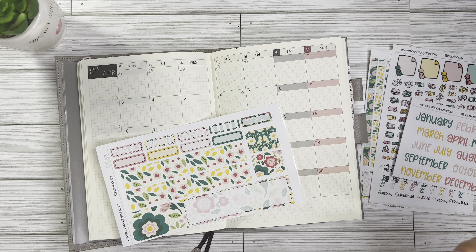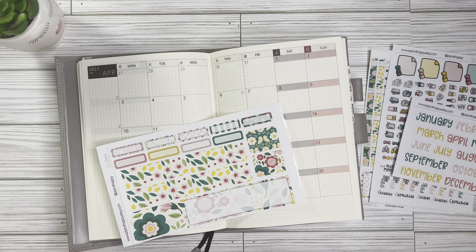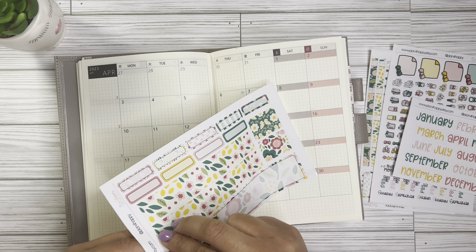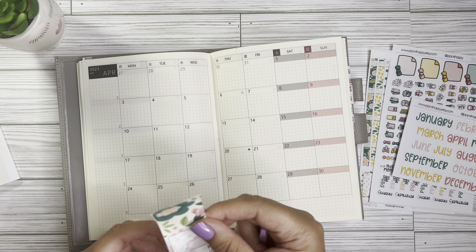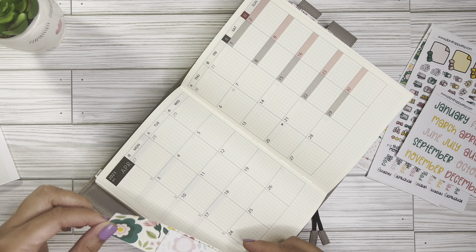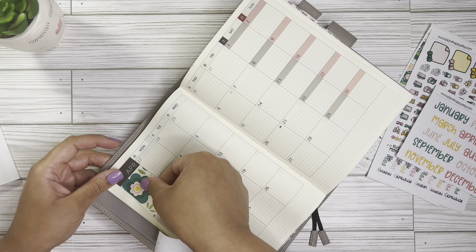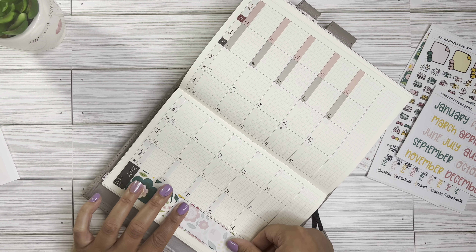I've never planned in a monthly spread before, so I hope I know where all these pieces go. If not, it's a sticker and also a printable, so I can always reprint. I was just super excited to get this video recorded. This is a faux Hobonichi Cousin, so the box sizes may not be completely the same as the original — get it at your own risk — but so far the stickers have been pretty spot-on.